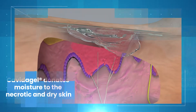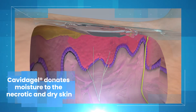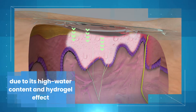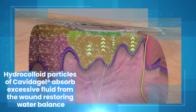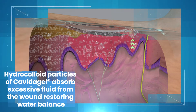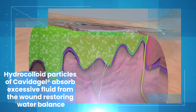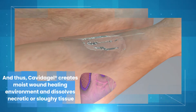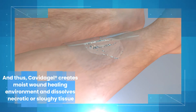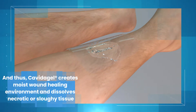Kavita Gel donates moisture to the necrotic and dry skin due to its high water content and hydrogel effect. Hydrocolloid particles of Kavita Gel absorb excessive fluid from the wound, restoring water balance. And thus, Kavita Gel creates a moist wound healing environment and dissolves necrotic or sloughy tissue.